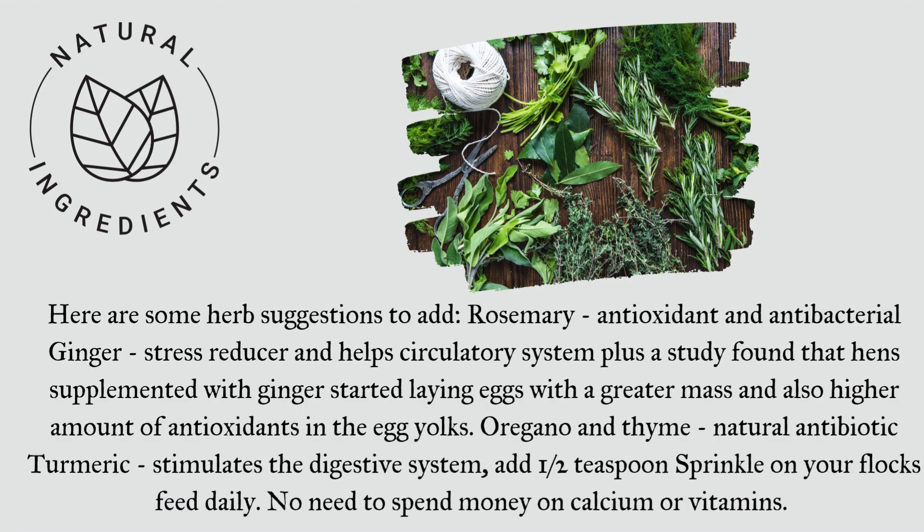Here are some herb suggestions to add: Rosemary — antioxidant and antibacterial. Ginger — stress reducer and helps the circulatory system. Plus, a study found that hens supplemented with ginger started laying eggs with a greater mass and also a higher amount of antioxidants in the egg yolks. Oregano and thyme — natural antibiotic. Turmeric — stimulates the digestive system.